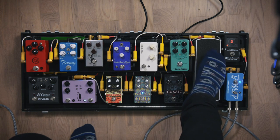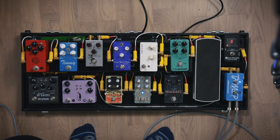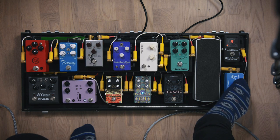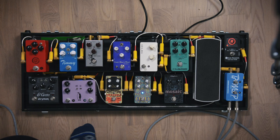After the volume pedal it goes into the TMG Selma boost or drive. My clean signal sounds like this. You can also hear that I'm using some reverb on. I can turn off the whole effect chain if I want — then it's completely dry — and back on.